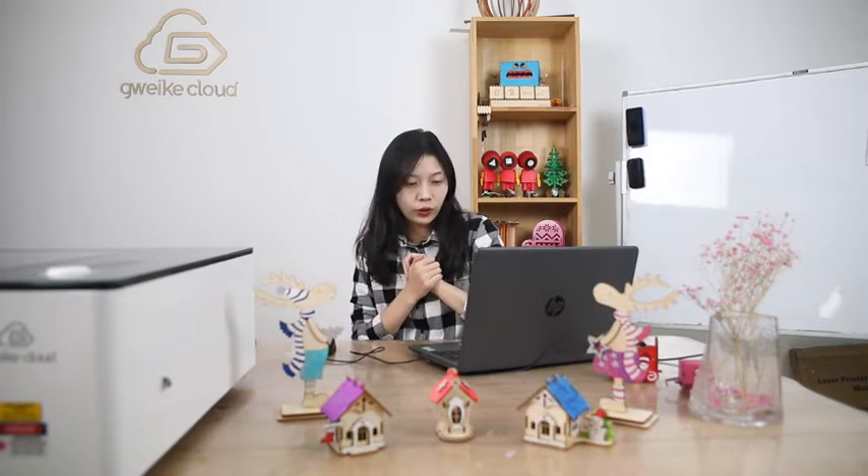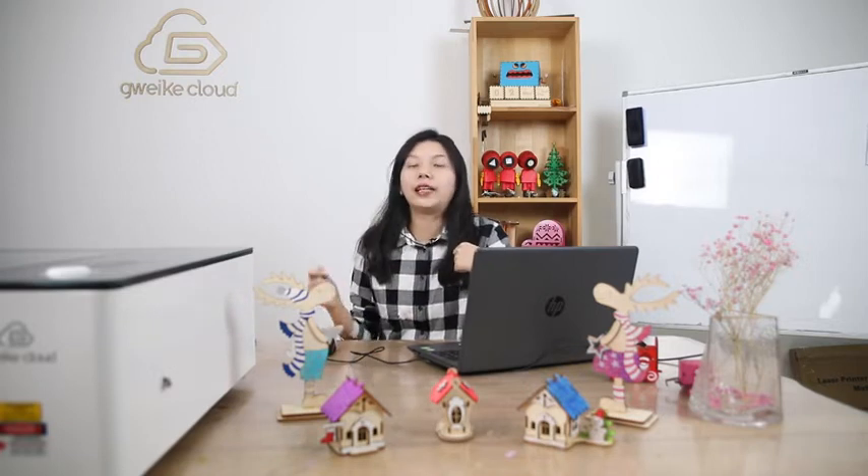I think most people will choose the last one, but many people also like to use Lightburn or offline mode. Also, a great feature is that our own software supports CCD camera. It's almost the same as when you operate on the website. And today we will show you how to use our own software GVC Cloud to control our machines.